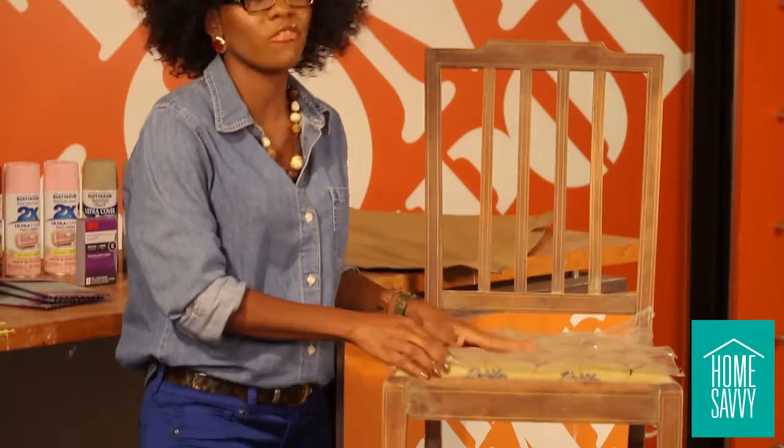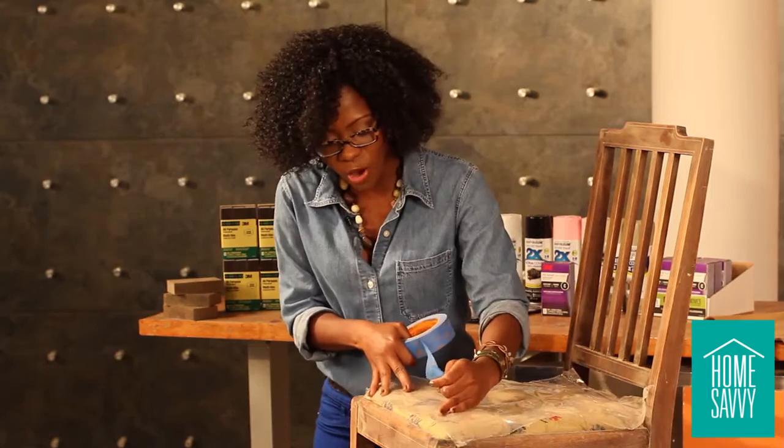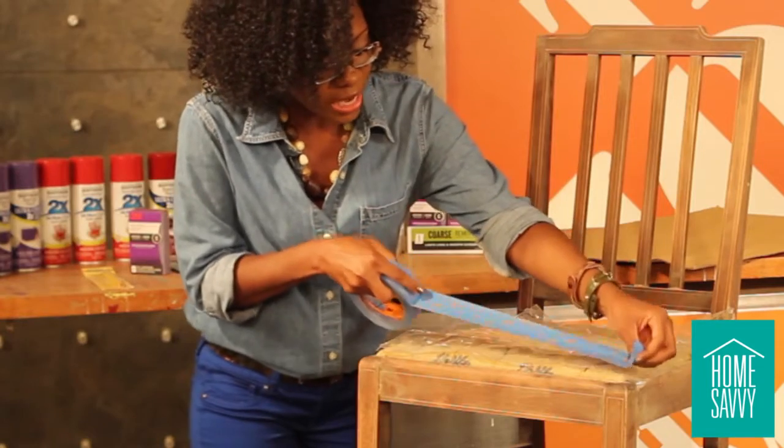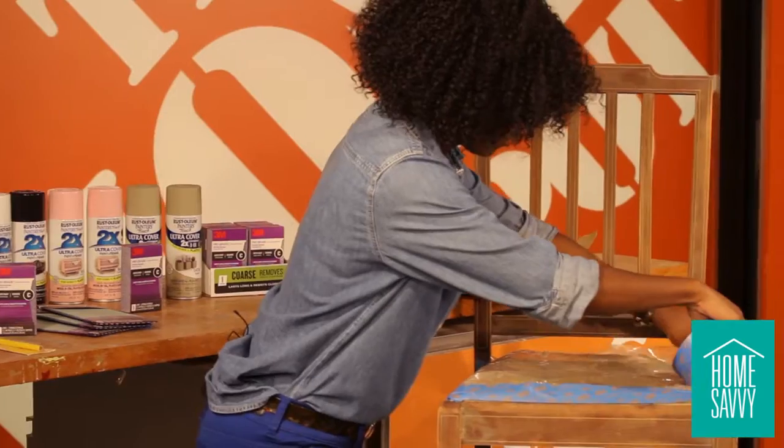Now that the chair is all sanded, it's time to move on to covering our fabric. We just want to make sure that we don't get any paint on it, and that's where our plastic and painter's tape come in. We just want to make sure that the fabric is protected while we're painting, and I'm going to take the tape and put it right along the edge so we're nice and safe and secure.